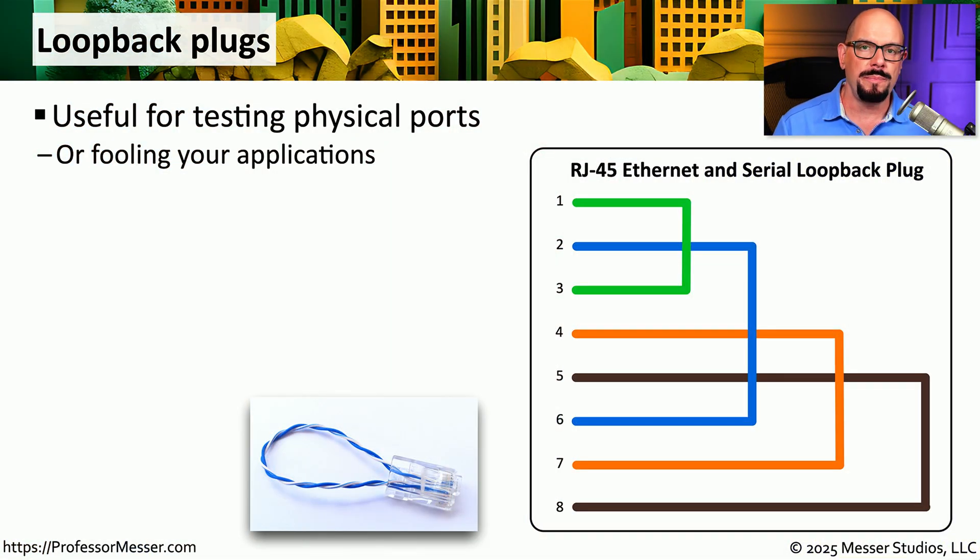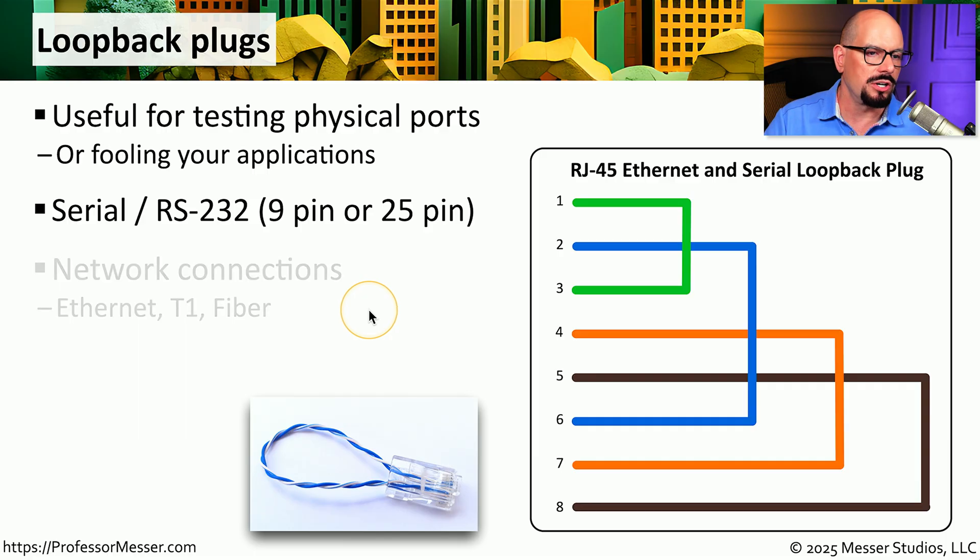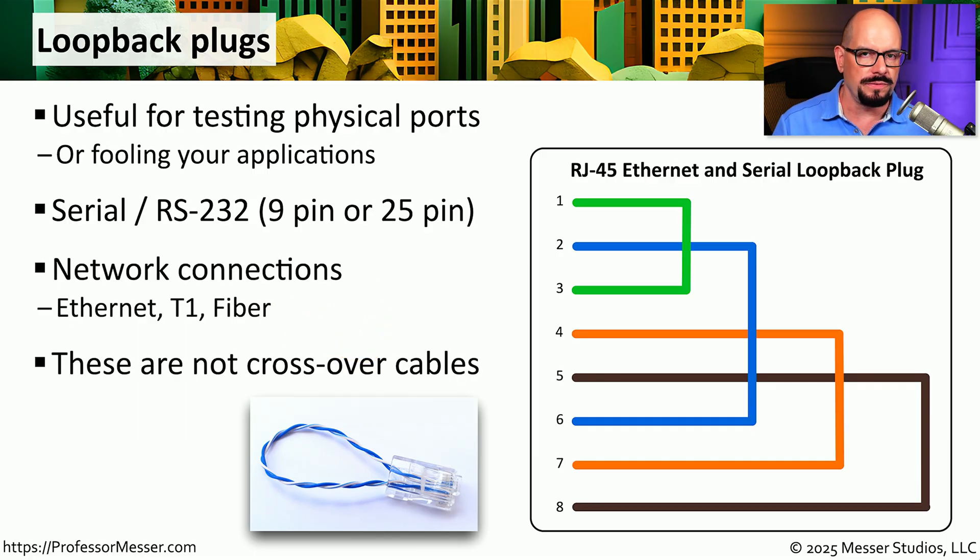One challenge you often run into is that some equipment may show errors on a particular link, but you don't know if the errors are caused by a bad cable or if the problem is within the hardware itself. This is where we would use a loopback plug. Loopback plugs are very useful for testing the physical interface on a device. There are different loopback plugs for serial connections, RJ45 connections, or even fiber connections. These are not crossover cables — they are a cable that effectively loops back into itself. To use these, we plug one into the interface on a device and put that interface into a diagnostic mode. That mode sends information out of the interface and checks if that information is being looped back into the receive part of the interface. If everything is working properly, the information received should match the information sent. If there's any difference, it's likely that we have a problem with that physical interface.